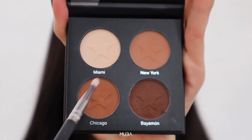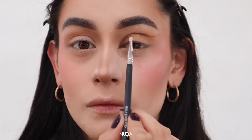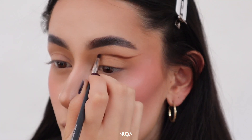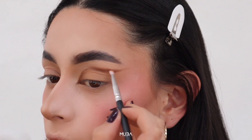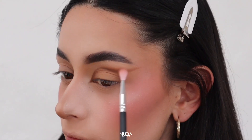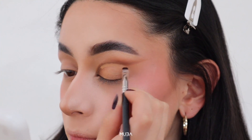Then I'm going to start blending the eyeliner above and doing that transition from the half of my eye to the end of my eyebrow. I'm going to do the same process — taking Vajamon and then blending that out with Chicago and New York. Then I'm going to set my eyelid with Miami just to bring a little light over here.